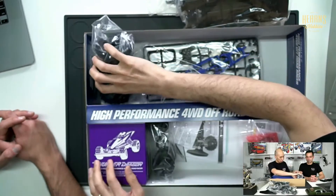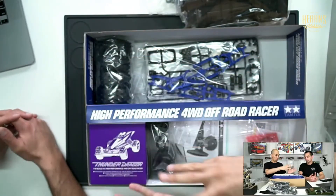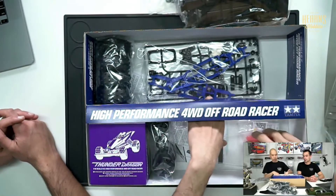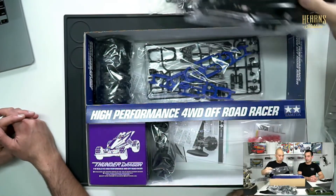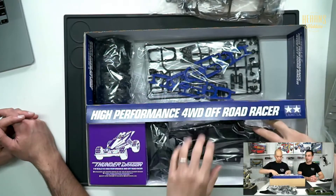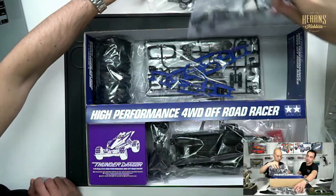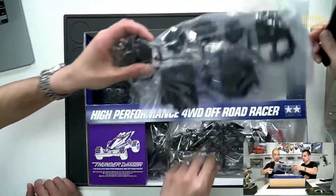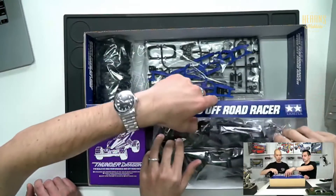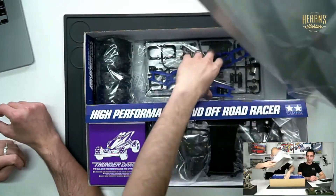Then from there we've got the hardware bags, which are all sealed up — all your screws, gears, shocks, and that kind of stuff. So there we go, that's our quick unboxing of the Thunder Dragon. The body just sits right on top and that's it.